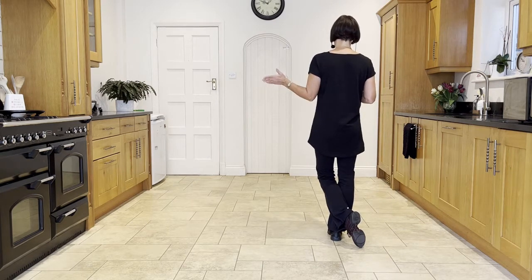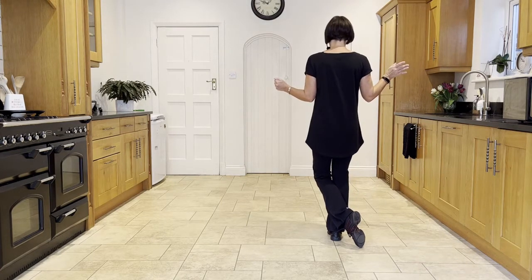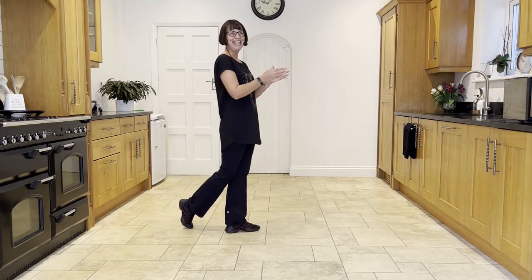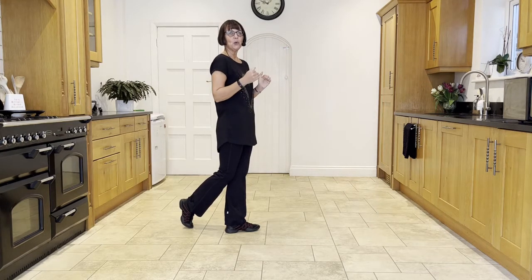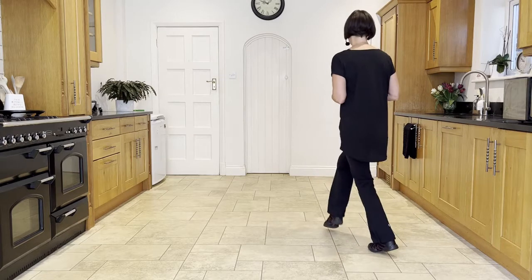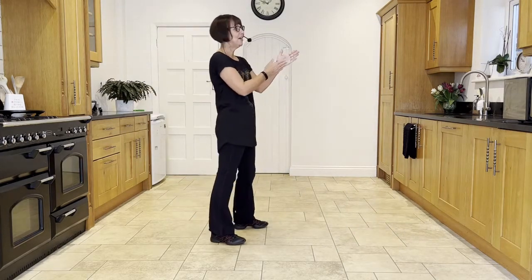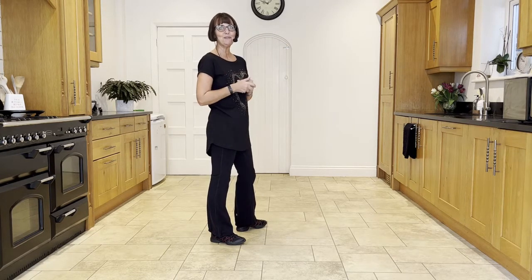Now we're going to do a side close side back rock to the left, but as we do our back rock we're going to turn to our three o'clock wall. So I'll turn to the right. Side close side, back rock — and by just turning your head and shoulders to look at three o'clock, you'll automatically make that turn. The footwork stays the same. Simply by turning your head and shoulders to look to the wall you want to go to, the rest will follow.